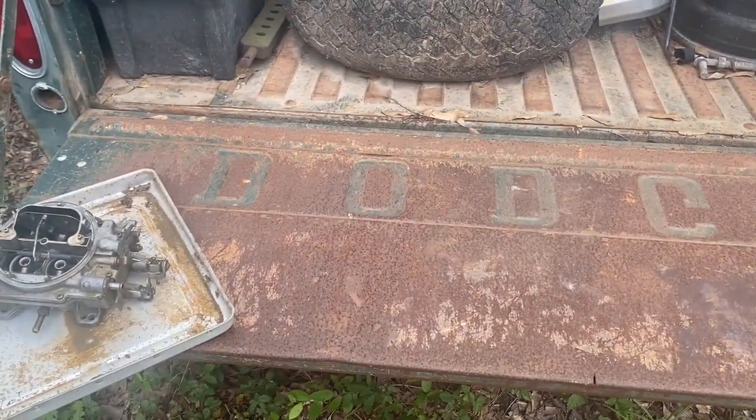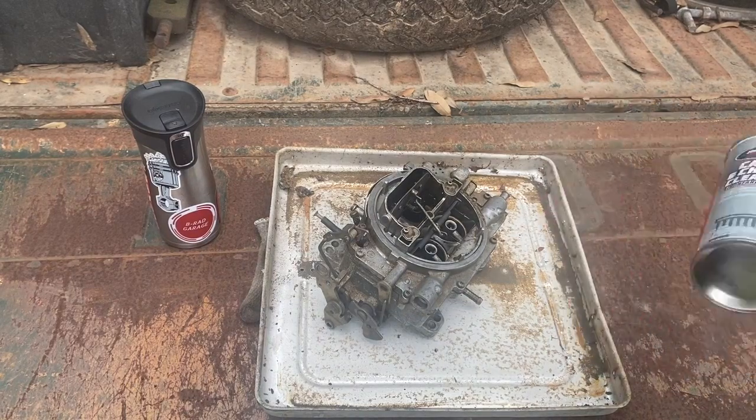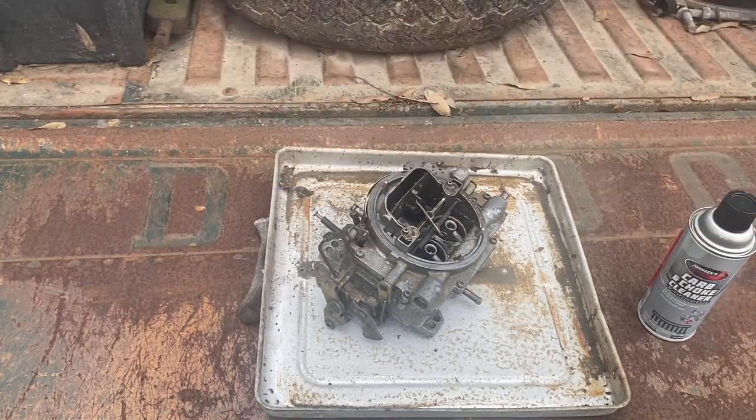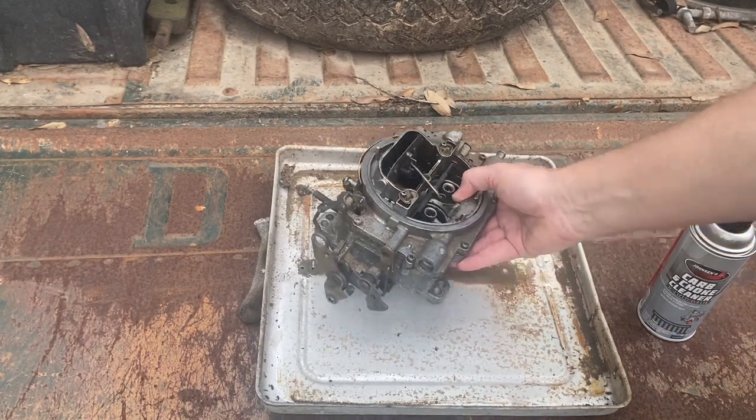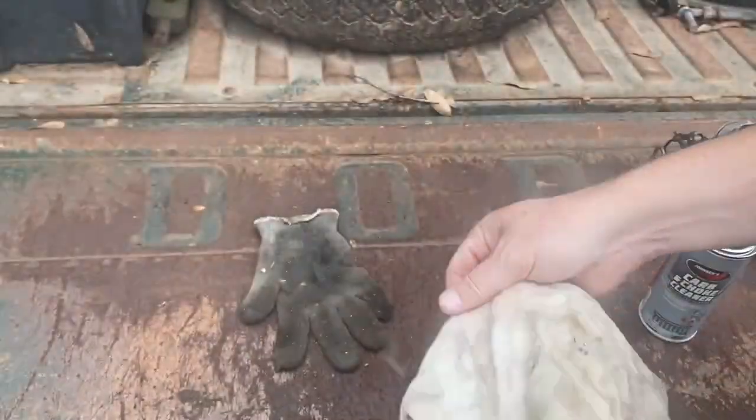All right, we're back here where all quality carb rebuilds happen — on the back of a truck bed. I've got the finest carb cleaner that the dollar store can buy. I love when my dollar stores have chemicals, because you go through them so quickly. They usually have a limit — the one I go to lets you buy one or two. They're both gray silver cans, so I should probably move my coffee cup — still morning, still drinking coffee, and I definitely don't want to mix those up or get carb cleaner overspray on it.